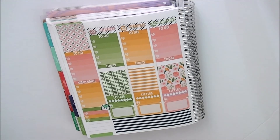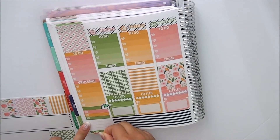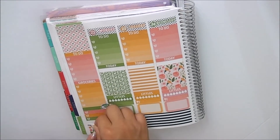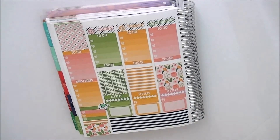Let's see which color to use to fill up the washi. This color is really pretty — hopefully there's enough. And then I'll be right back. Now we're done with our sidebar and we can go into the actual planning portion.